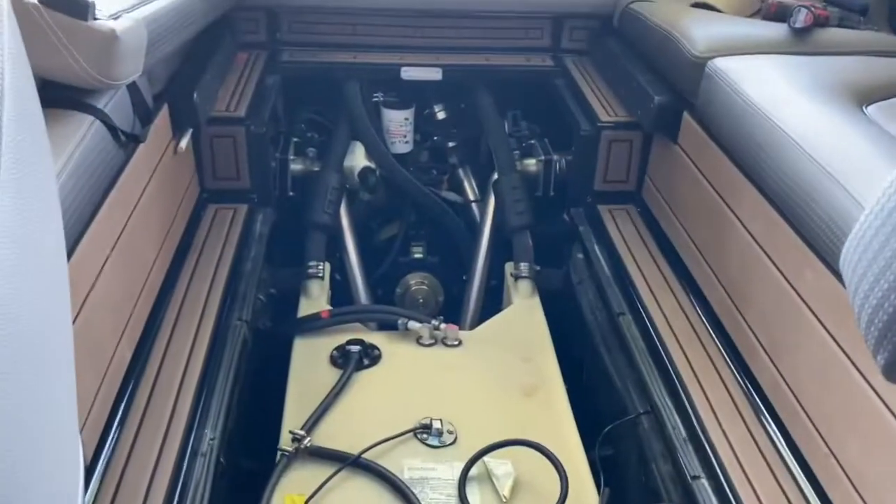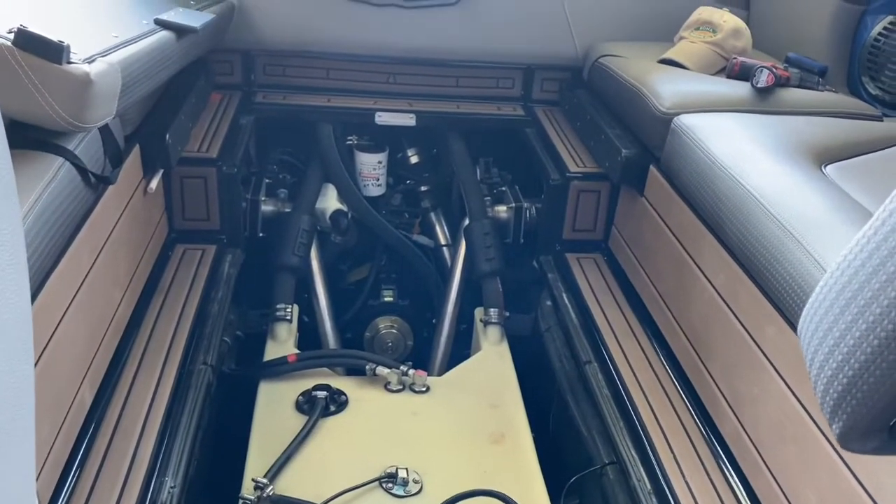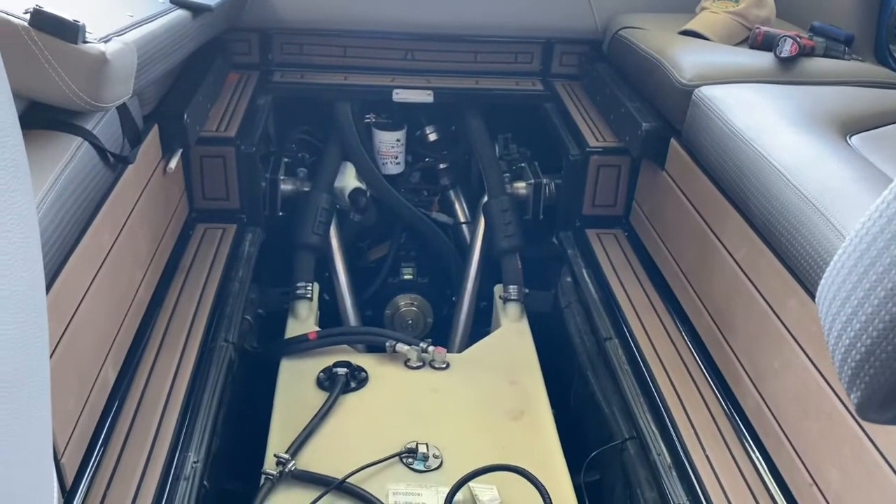This is an install of a forward bilge pump on a Centurion 2018 Fi21 — should work for the other variants too.